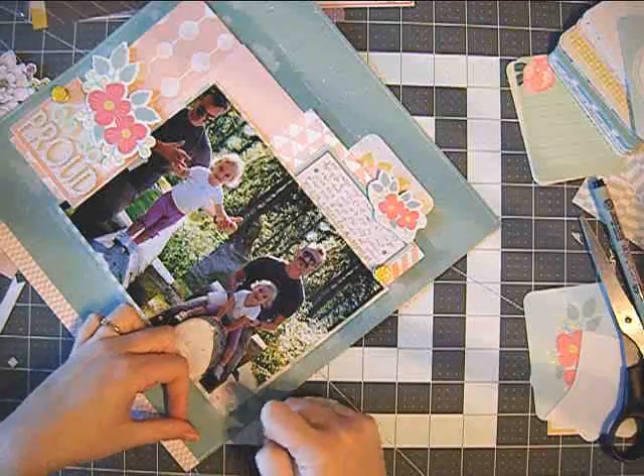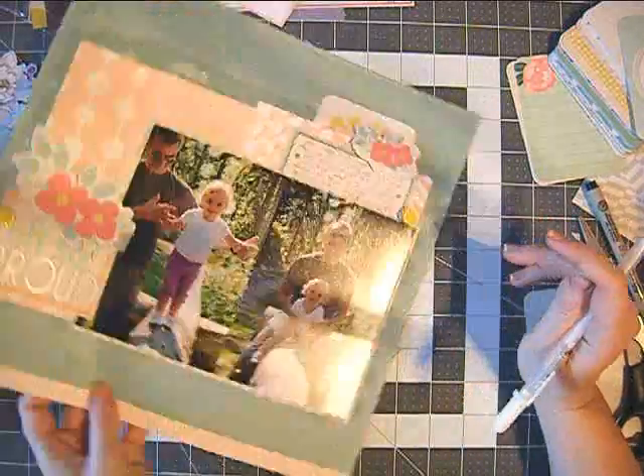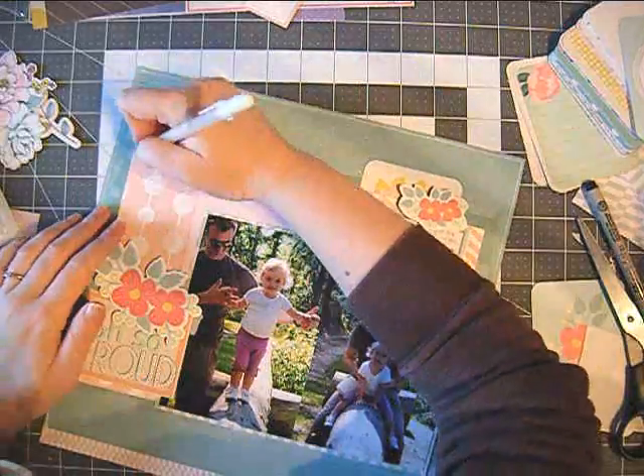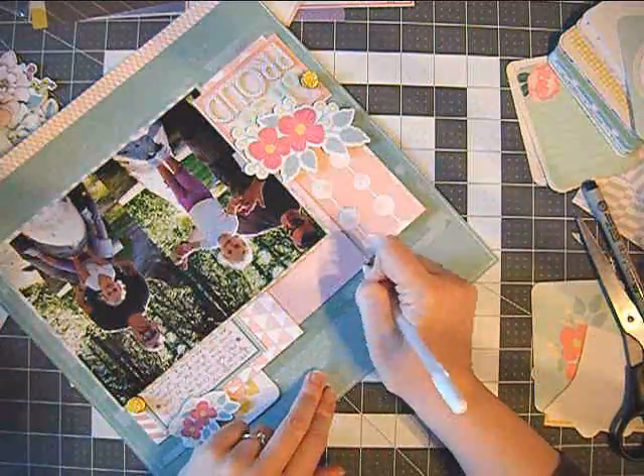Now as usual I'm going around the page with my white gel pen, and I also added these cute resin yellow flowers. These come in a package, also by Dear Lizzy, I think from the Polka Dot collection.